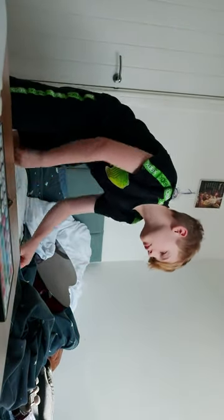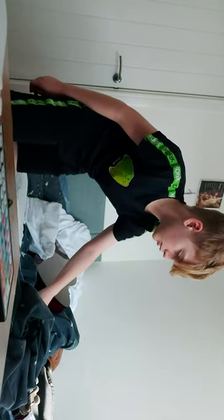Hi guys, welcome back to my channel. Today we are going to be learning how to do a switch out of the line all the way down here.